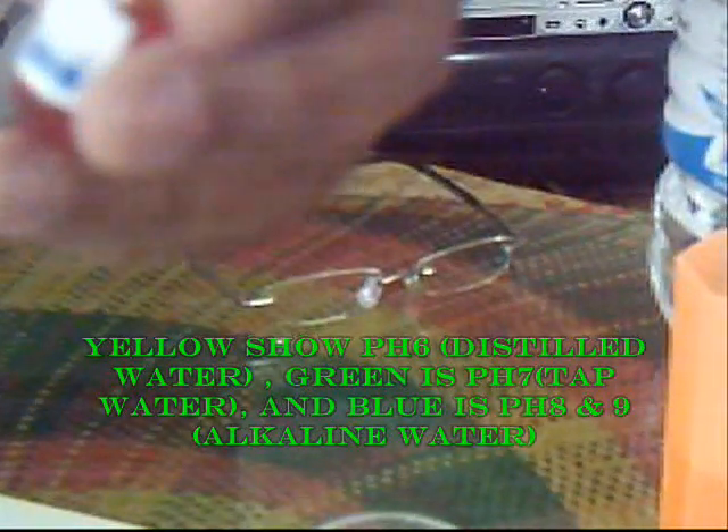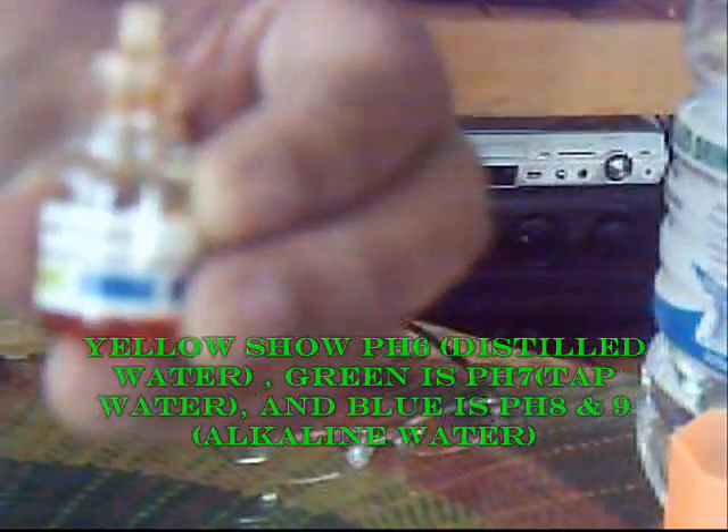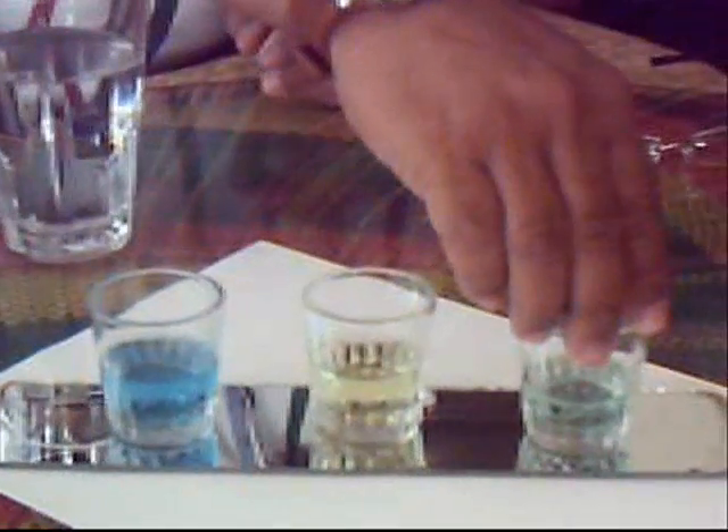So on the panel you will see that there are three pH levels. Yellow shows pH 6, green shows pH 7, and blue shows pH 8 to 9. Even though we used the tap water here, the result compared to the acidity of the distilled water shows that it is safe and effective in the process.